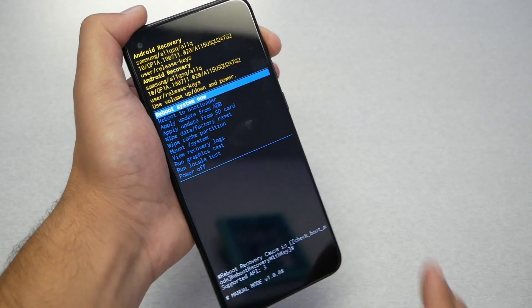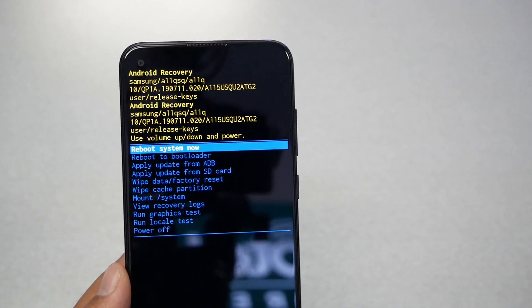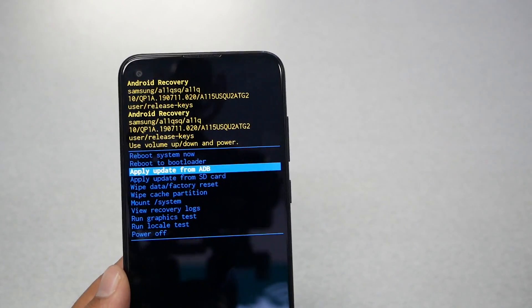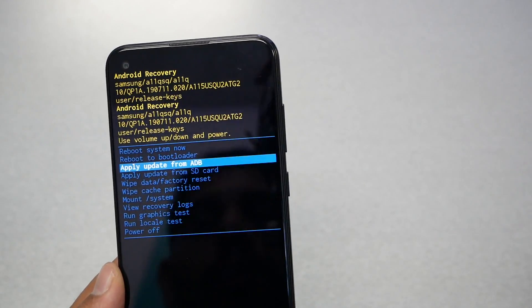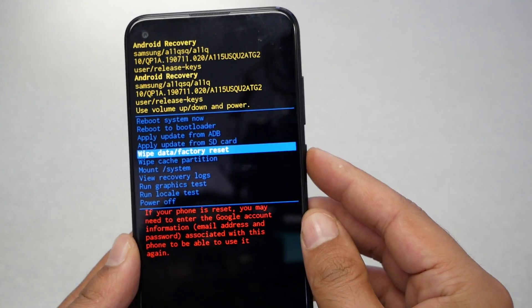Here we go — you should now be in the bootloader main menu. Once you get here you'll see several options. To navigate through this menu you use only the volume up and volume down keys, and the power key to select. You need to navigate down to 'Wipe data / factory reset' and press the power key to select it.